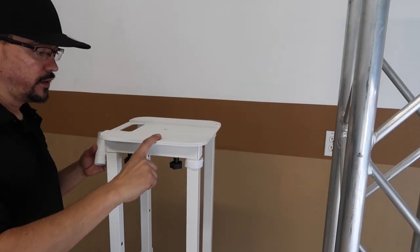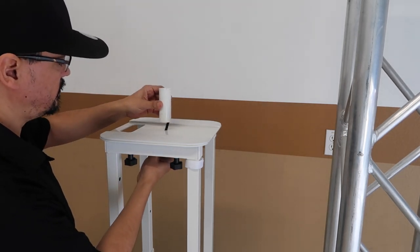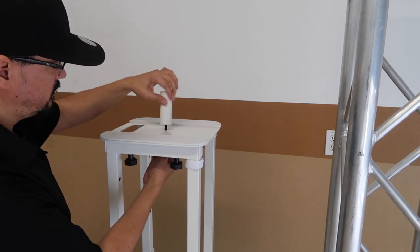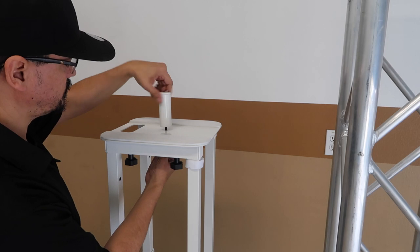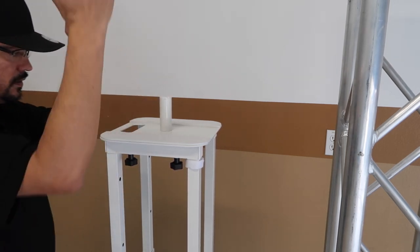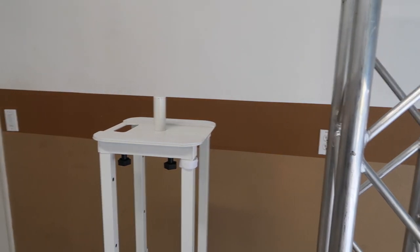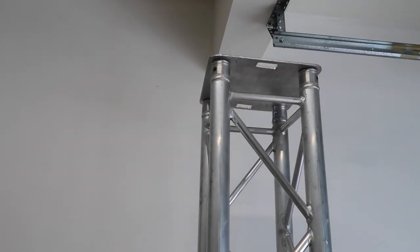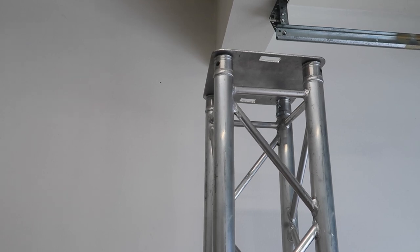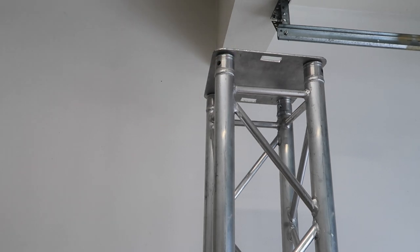Another advantage with the adjustable totem: it comes already with a speaker adapter, so you can put a speaker or a light right on top — it comes with it. With the Global Truss you can do the same thing, but you'd get a smaller or shorter totem, or you'd have to drill a hole right in the middle, and you have to buy the adapter separately.